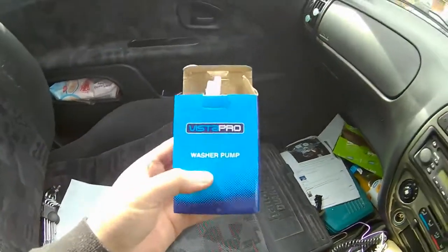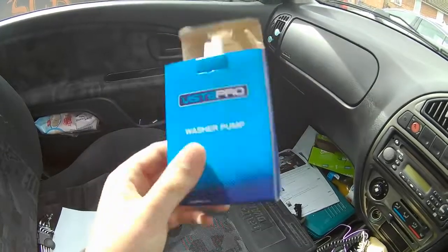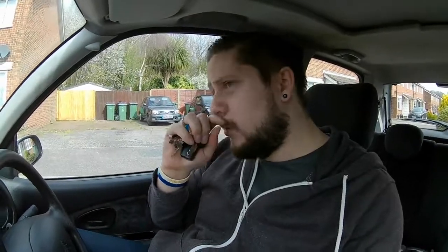Right, so we've got the new part there, so hopefully this finally fixes the problem. All we need to do — I don't know whose idea it was at Peugeot or Citroën — they put the washer pump inside the wheel arch, so you have to jack the car up, take the wheel off, take the wheel arch liner out, just to remove the pump. I don't know why they couldn't have just put it in the scuttle or somewhere easier to get to, but yeah, let's get on with it.